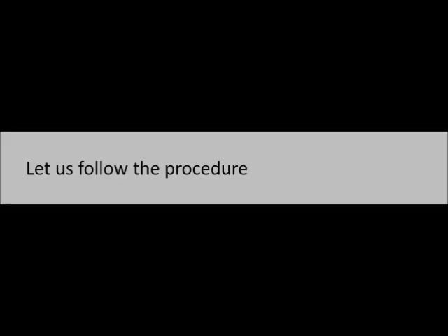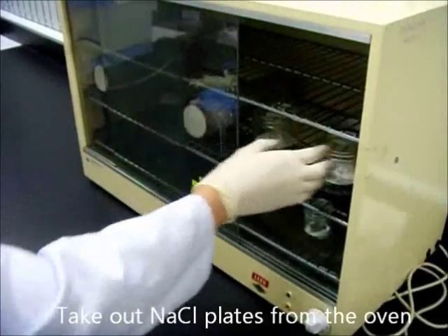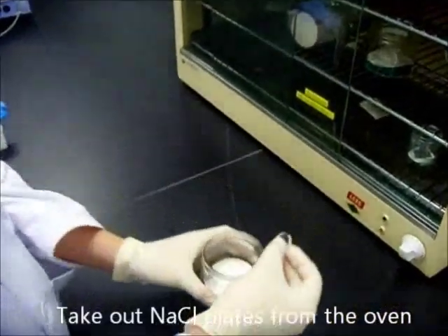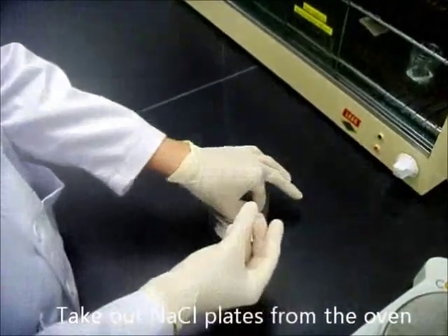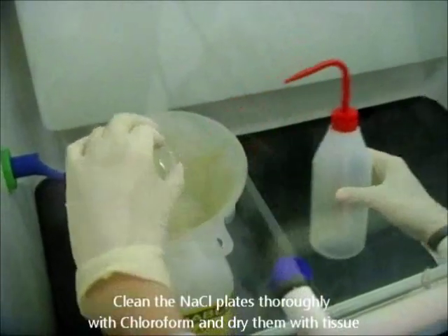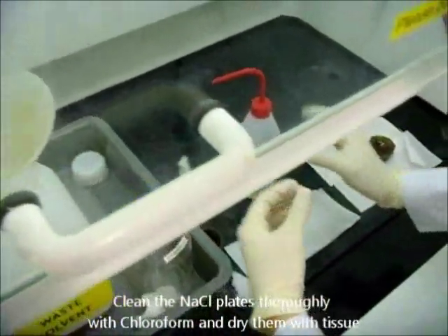Now take out the sodium chloride plates from the oven. If you find that they have become white or non-transparent, it shows that they have absorbed a lot of moisture and that will affect your results — you have to get a new one. Clean the sodium chloride plates thoroughly with chloroform and dry them with tissue.